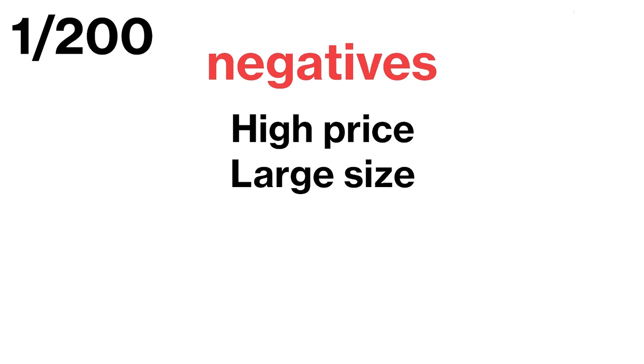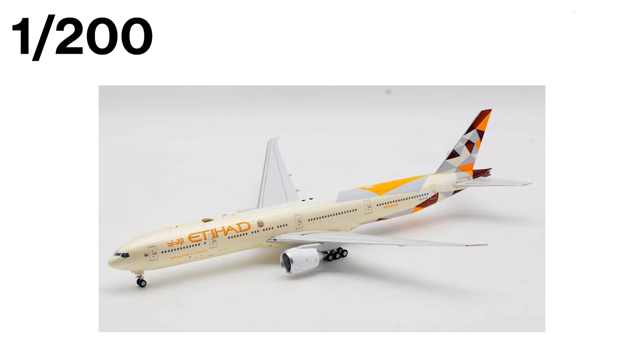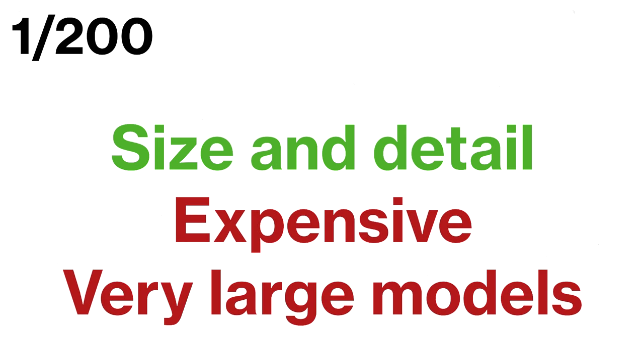However, there are some negatives to consider when choosing the 1:200 scale. One of the biggest drawbacks is the high price — these models are expensive, which means building a large collection can be cost prohibitive. Additionally, because of their size, you won't be able to fit many of these models in your collection as they take up a lot of space. Expect to pay from €65 all the way up to €150 for a good old 747. In conclusion, the 1:200 scale is the ultimate option for collectors who want the best in size and detail, but if you're on a budget or have limited space, you may want to consider a smaller scale.